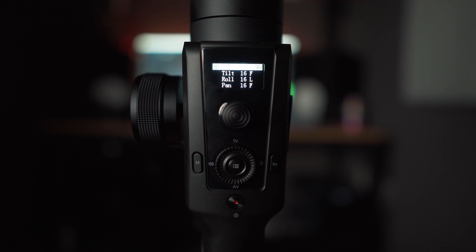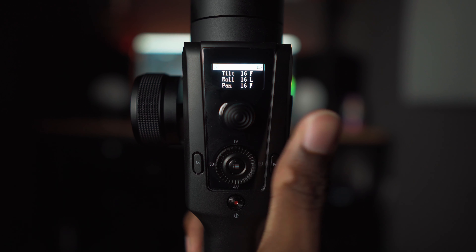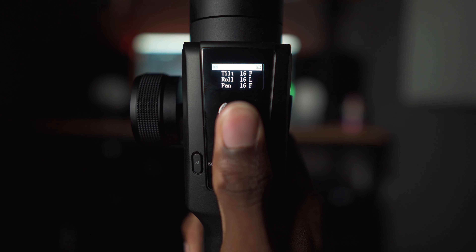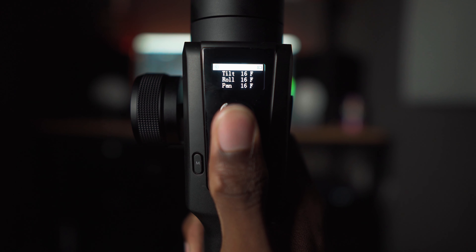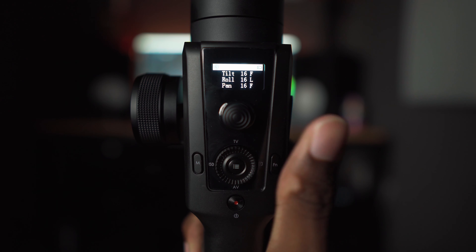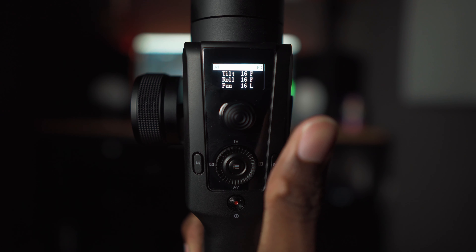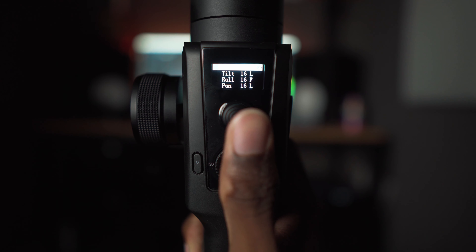You can also control each individual axis from the screen. On the screen from the bottom up you have pan, roll, and tilt. To lock or unlock the pan axis, click the stick once. For the roll axis, click it twice. For the tilt axis, click it three times — one click for pan, two for roll, three for tilt. So I can tell the gimbal exactly which axes I want active without ever opening the app.